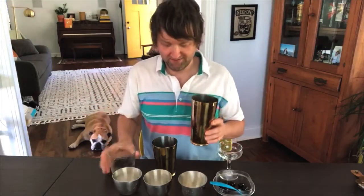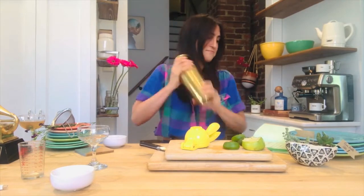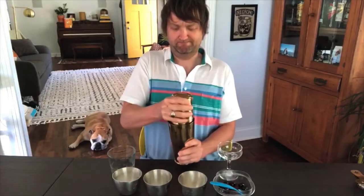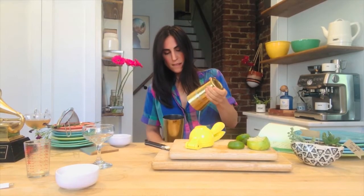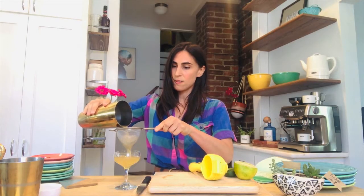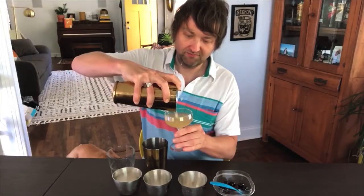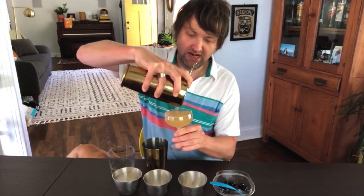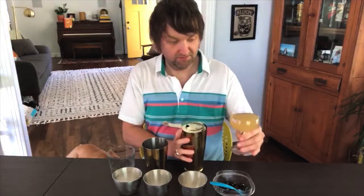You put ice, and then you shake vigorously. All over my crotch. My crotch is drunk. Oh. Oh, shit. Wow. That's awesome.